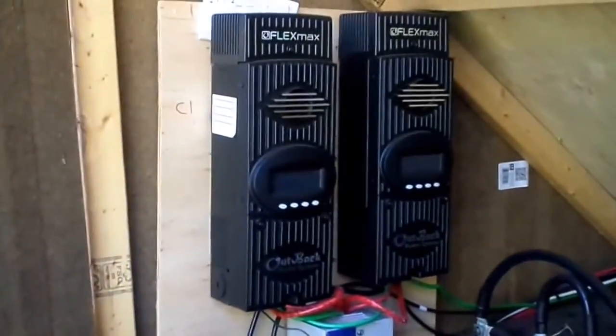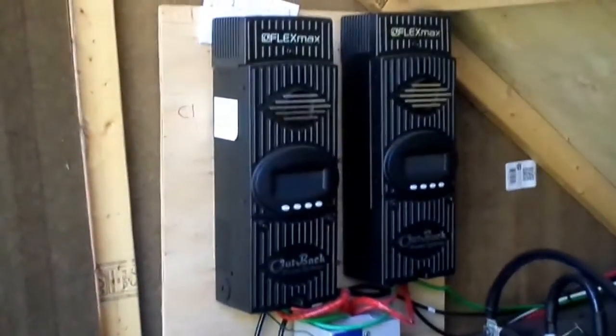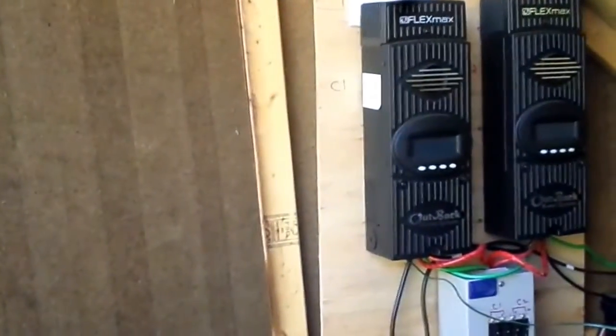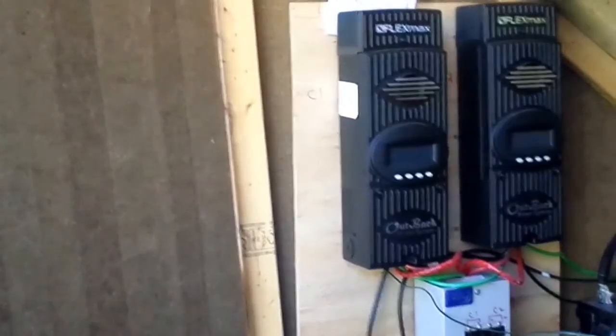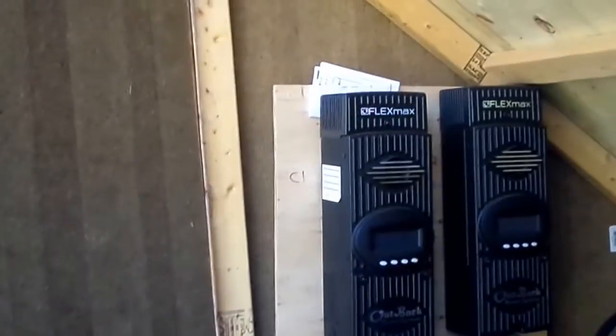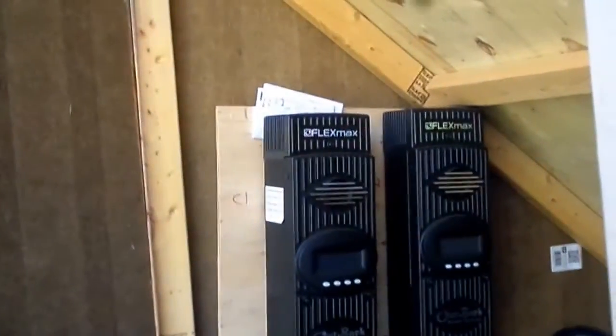There are our charge controllers right there — we have Outback FlexMax 80s. Each of them has a limit and you have to make sure you don't go over the voltage limit. It'll tell you on whichever controller you have. On ours, the voltage limit is 150 volts.